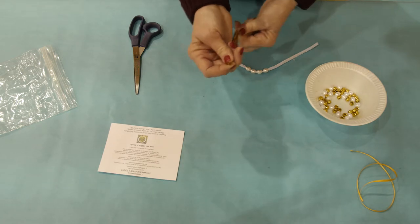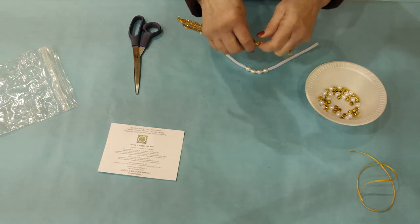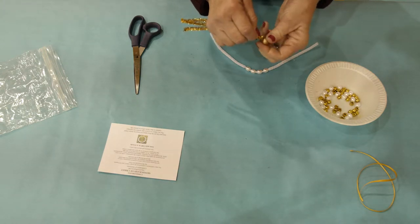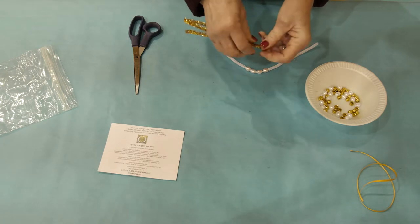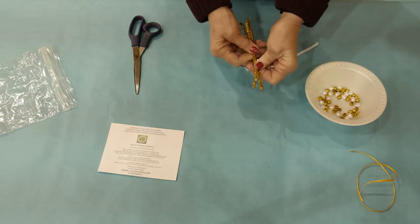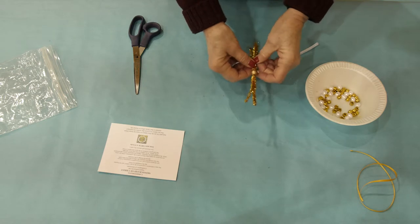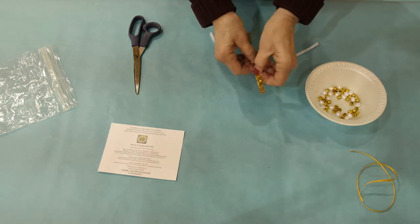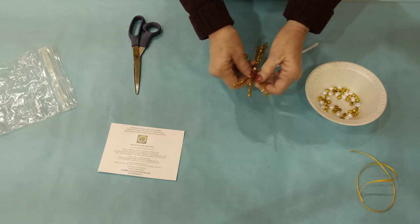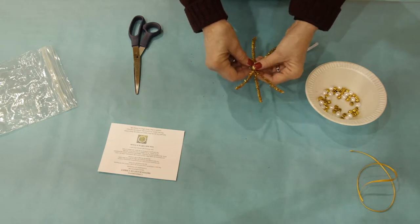Then set that down and pick up the three gold chenille stems. Put them together at the ends and slide them through the large wooden bead. You may need to help the children do this so that you can get it together and push through without bending them. Pull that gold bead to the center of those three chenille stems and then spread them apart at the top so that you have the three sticking out at the top and then spread them apart at the bottom.